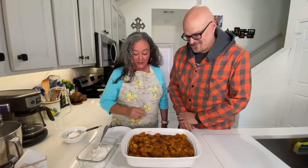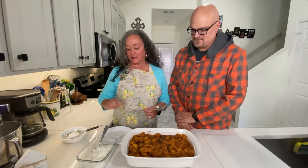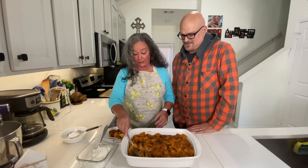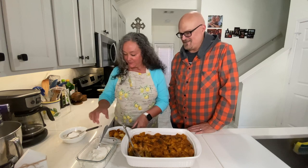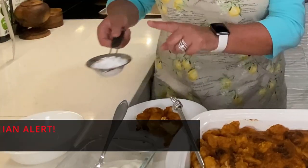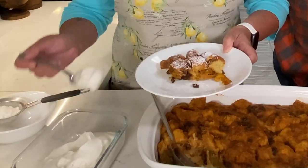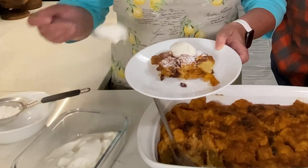Oh my gosh, it smells delicious in here — smells like fall. Eric is always working behind the camera and deserves some of this dessert. While this was in the oven, I made some whipped cream with maple syrup — I'll give you that recipe too. It's bread pudding with pumpkin pie spice, real pumpkin, and raisins soaked in rum. I'm also adding a little powdered sugar because why not? I know I usually give health tips, but not today — just go walk a little bit after this. And then a little bit of this maple whipped cream on top. It's really, really good.